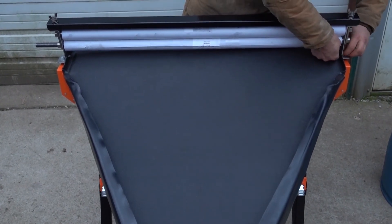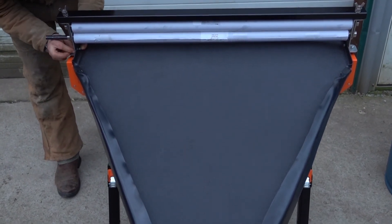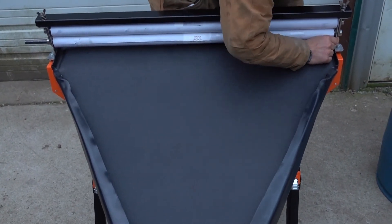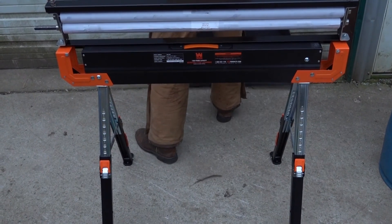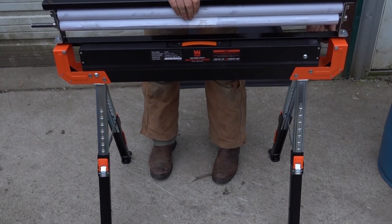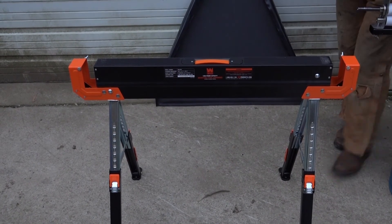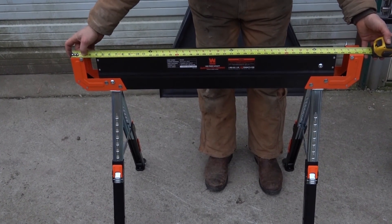I'm going to go ahead and disassemble this real quick and get some dimensions on this Wynn sawhorse. Keep in mind this is just one example of how useful these Wynn sawhorses are — they're fairly easily modified. For those of you who might be interested, I've got an overall width of just under 43 inches.